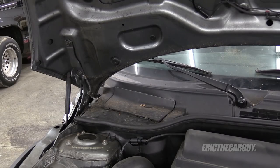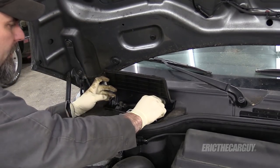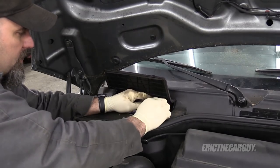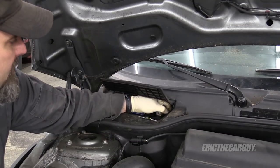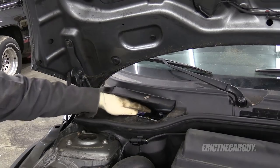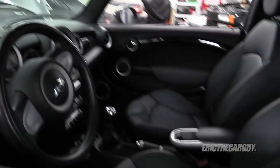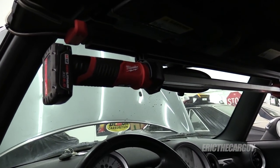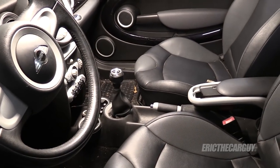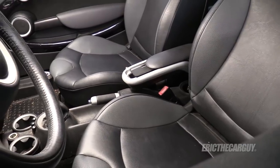Before removing the front seats, I'm going to start by removing the negative battery cable from the battery. With the doors open for a long time, I thought it would be best to do this so I don't drain the battery. To make it easier to see inside this black interior, I've installed my Milwaukee Light. If you can find some kind of illumination you can put inside the vehicle, it will help you find things, especially on a dark interior like this.